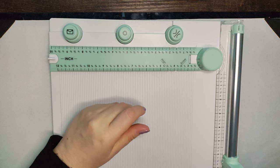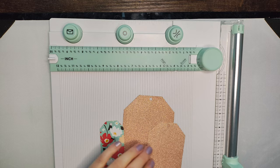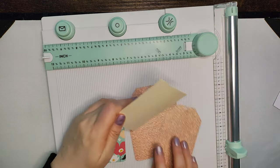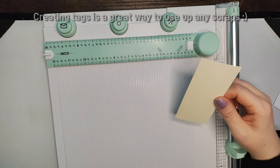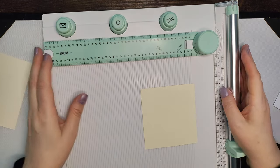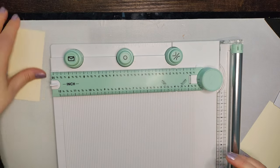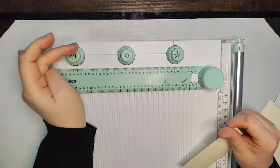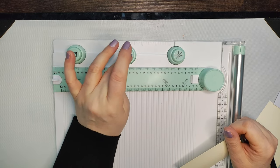So the first thing we're going to make are tags. You can make these any size you want — literally any size. I'm going to use just an ordinary piece of card. We'll make a large one and a smaller one. You can see all of these punches — these all come with the board. That's your envelope punch — we're not going to be using that today. There's your hole punch.